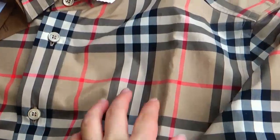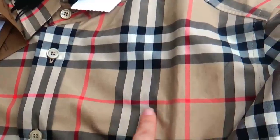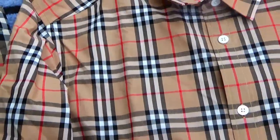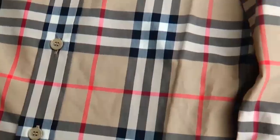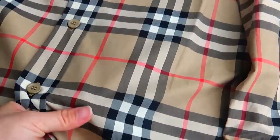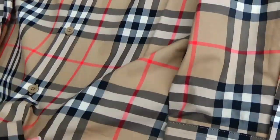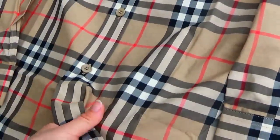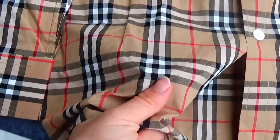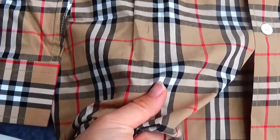Then check the pattern. This is the real version — the pattern is very different from the fake version. Let's check the material. Touch here — we can feel it is very comfortable, like silk. Then check the fake version. Touch here — feel it is very bad.